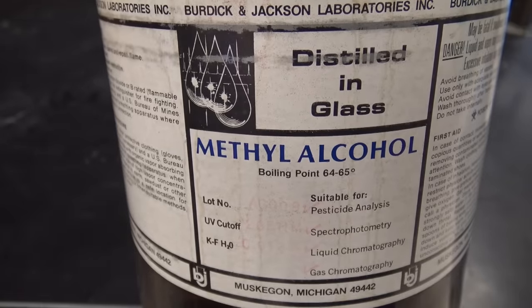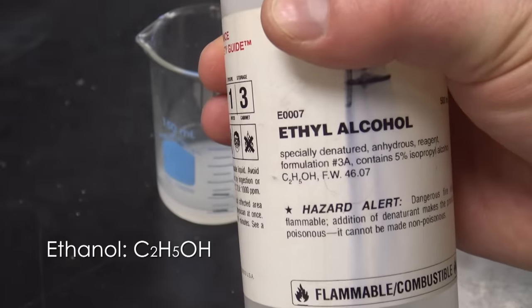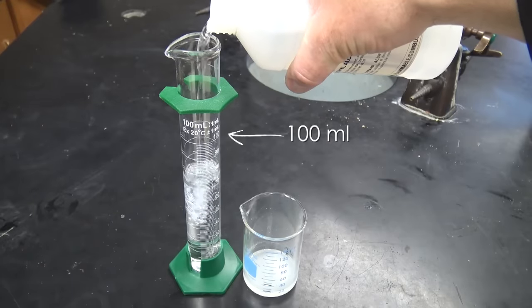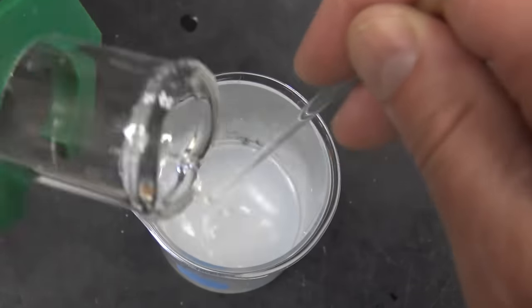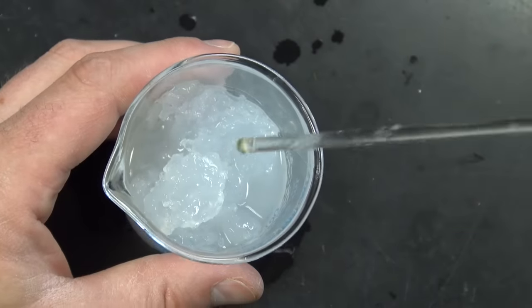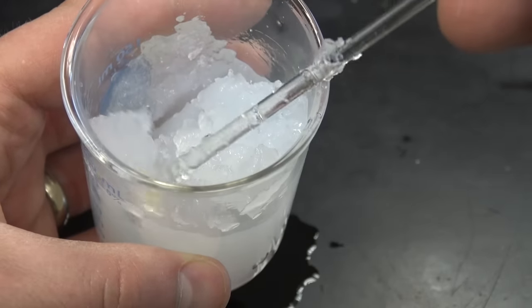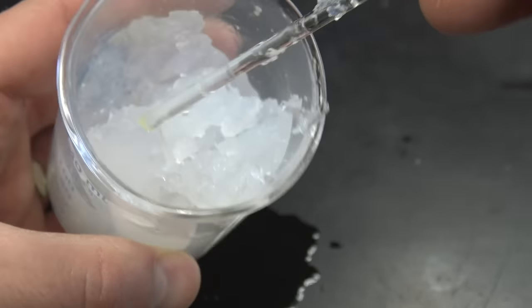Now you can use ethyl alcohol or methyl alcohol. I wouldn't suggest the methyl alcohol — I would go with ethyl alcohol, which is ethanol, because it's non-toxic. It doesn't burn quite as hot but it's just as good. So we're gonna use 100 milliliters of this. You may not need it all, but go ahead and start dumping it in. Stir gently and then stop. The gel's gonna form as it reacts — and look at this. Calcium acetate gel! This is what we've been after — just some simple chemistry to make this amazing gel.